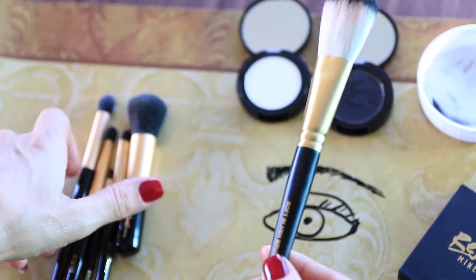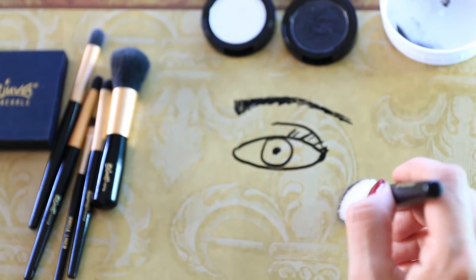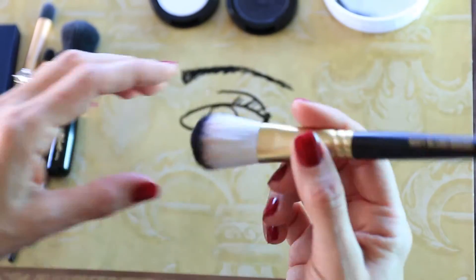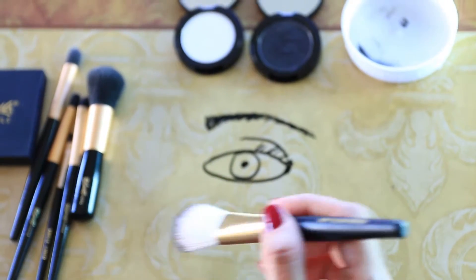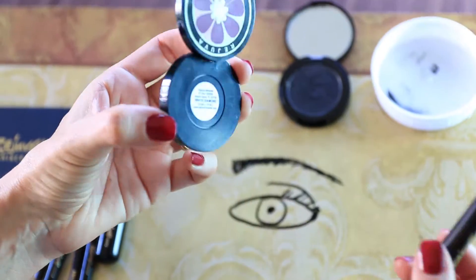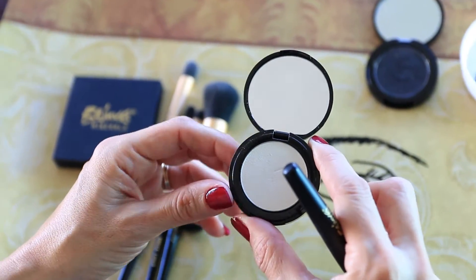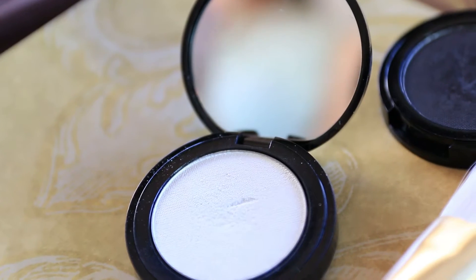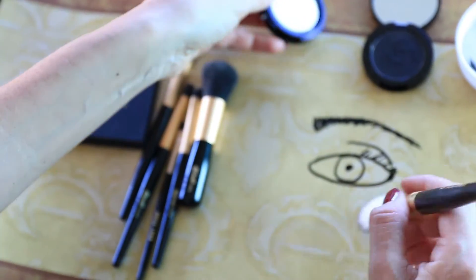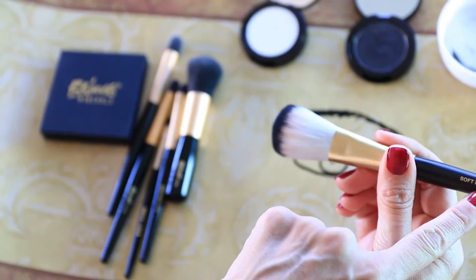We have the soft blush brush — you would just use that on your cheeks. What I like about this brush is it has really super soft bristles, and I actually like it as a highlighter brush as well. If I'm going to do any kind of highlight over my forehead or on my cheekbones, I'll use this White Diamond. It has a little bit of shimmer — a perfect product to bring radiance. A lot of what they have is matte, so if you like that dewy look, just put a little of this with a soft blush brush wherever you want to add radiance.